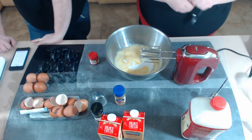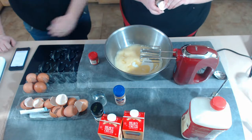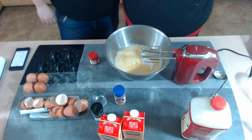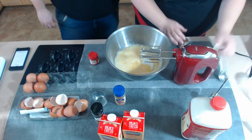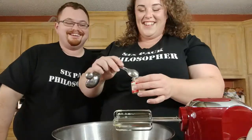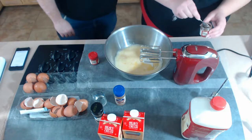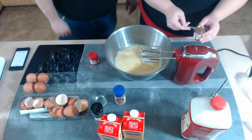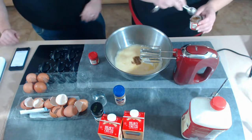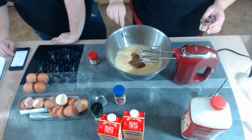Allspice: one eighth teaspoon in the recipe, so a quarter teaspoon doubled. Ground clove: one eighth teaspoon, so two eighths — which is a quarter. And half a teaspoon of cinnamon, so a whole teaspoon. All in.